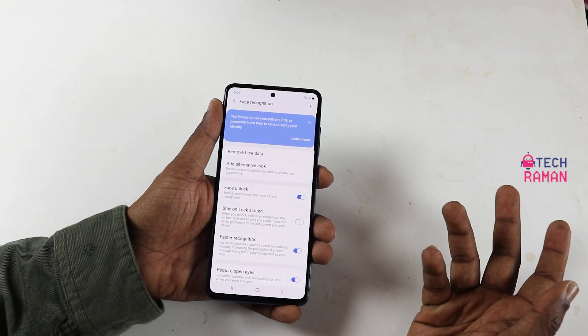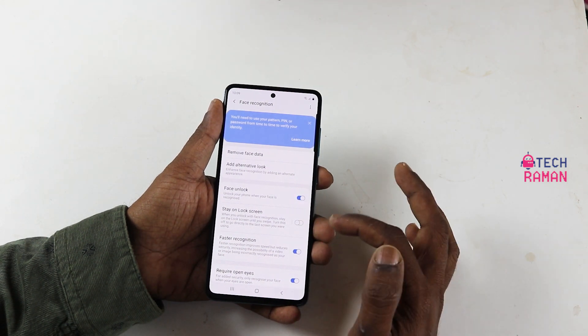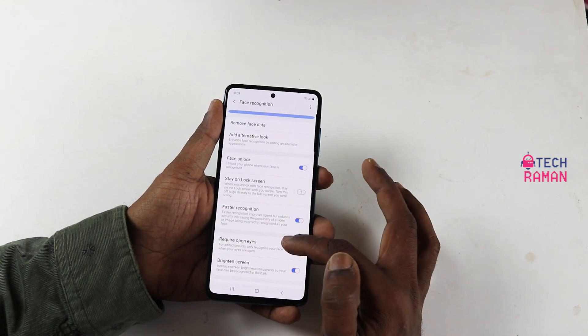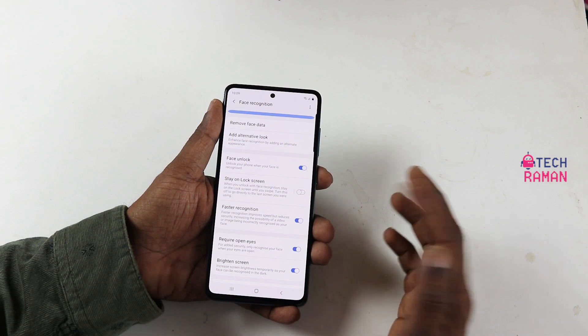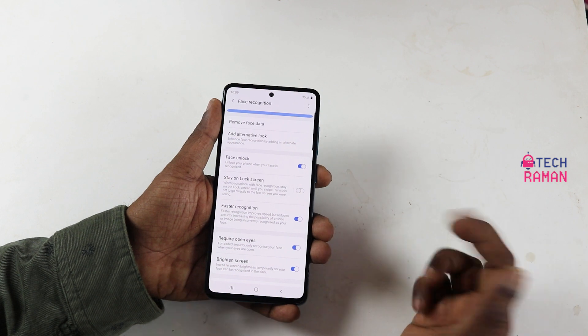In the face recognition setting, you can turn the toggle to directly go to the homepage upon recognition or stay on the lock screen after unlocking. There is also an option to enable face unlock with eyes closed — though it's not clear why you would want to do that.